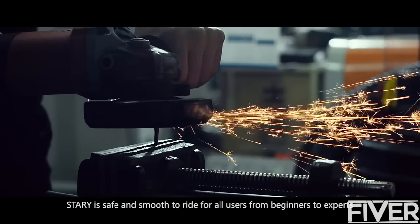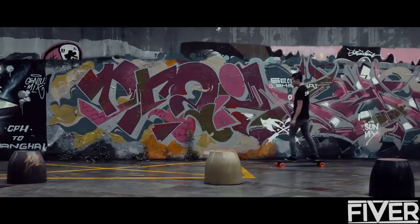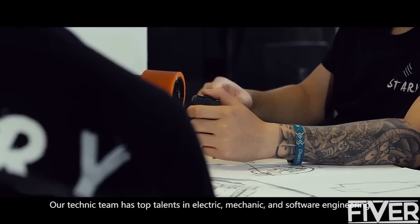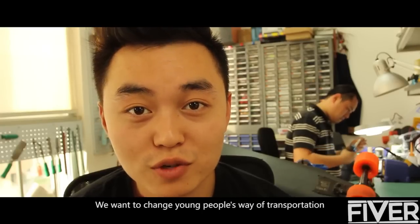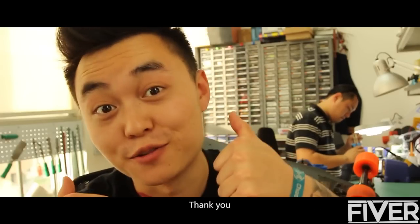Starry is safe and smooth to ride for all users from beginners to experts. Our technical team has top talents in electric, mechanics and software engineering. We want to change young people's way of transportation and your support is essential for us. Thank you.